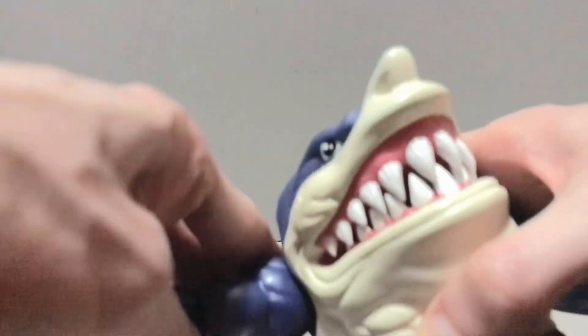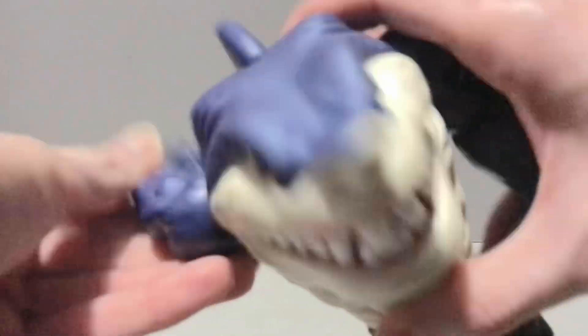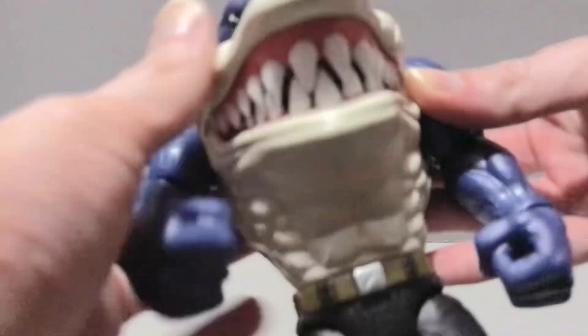As far as regular articulation goes, his shoulders can go out, back down, and rotate all the way around. He does have single-joint elbows with rotation, hinge swivel wrists.